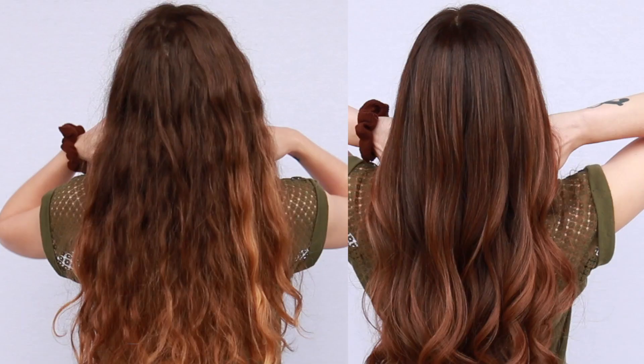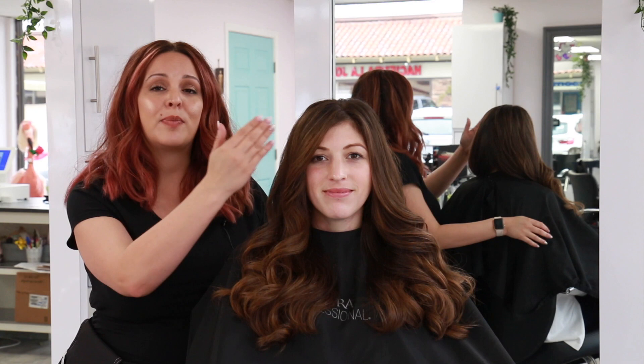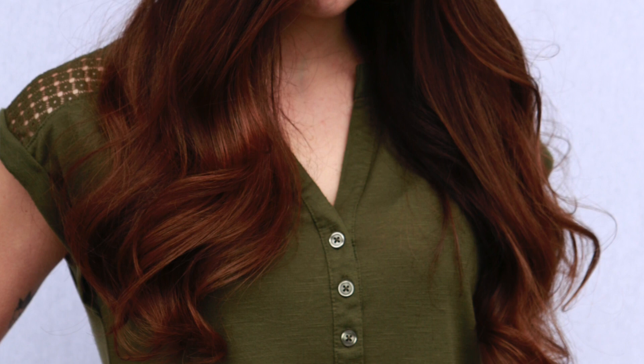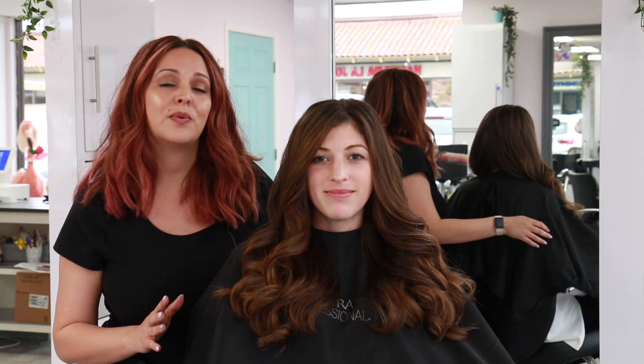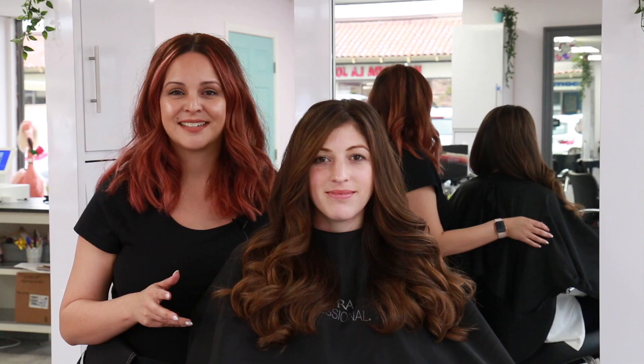And here is the final result — a dimensional brunette shade using all Kenra color. To recap: I used Kenra Professional Simply Blonde clay lightener at 1-to-2 with 30 volume developer for hair painting the face and top. For the final glaze, I used demi-permanent hair color at 1-to-2 with 9 volume developer, alternating 5NB and 7NB, processed 15 minutes. For the final style I used Kenra Platinum prime shampoo and conditioner, thickening mousse, dry texture spray, and taffy. I hope you enjoyed this tutorial — give it a thumbs up and subscribe!